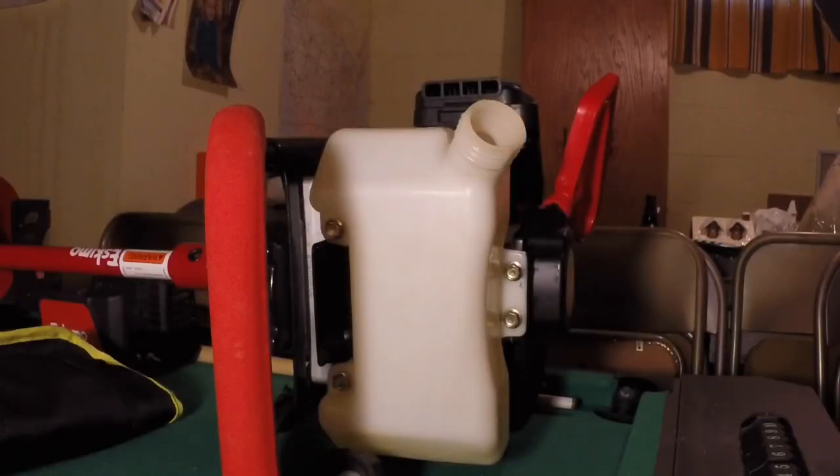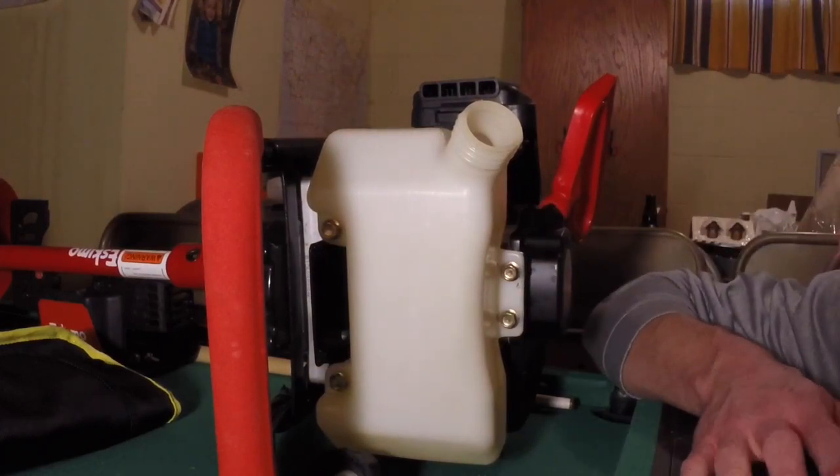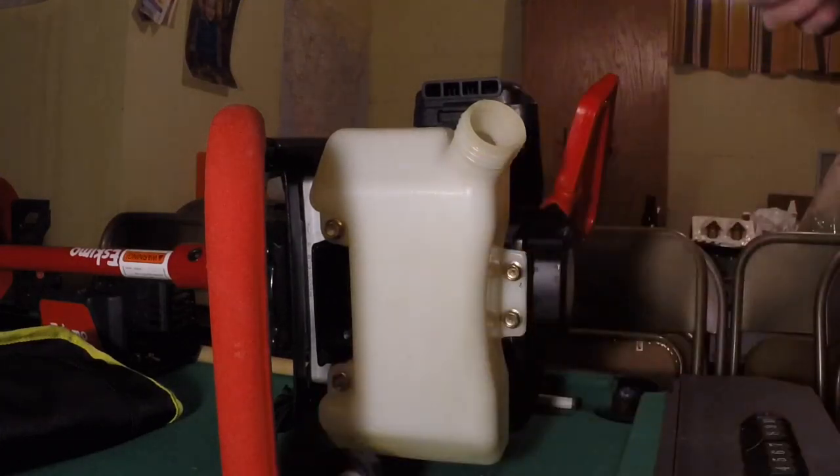Alright, I got it on there as good as I can. I don't think it's going to come off - if it does I don't know what to do. So we're going to get to installing the cover.